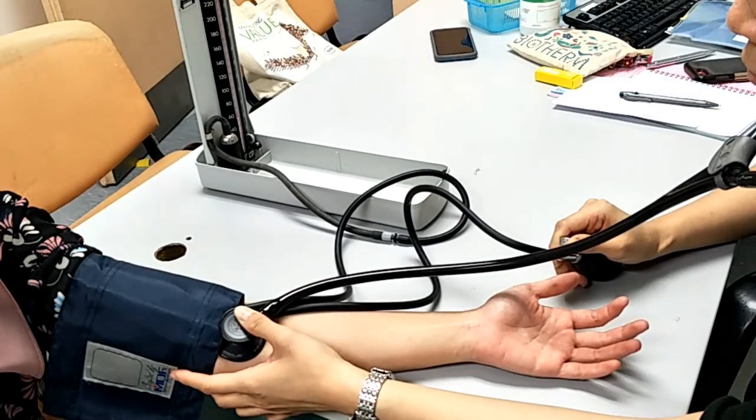Continue to deflate the cuff until the Korotkoff sound disappears. The reading you see when the sound diminishes or disappears marks the diastolic blood pressure.